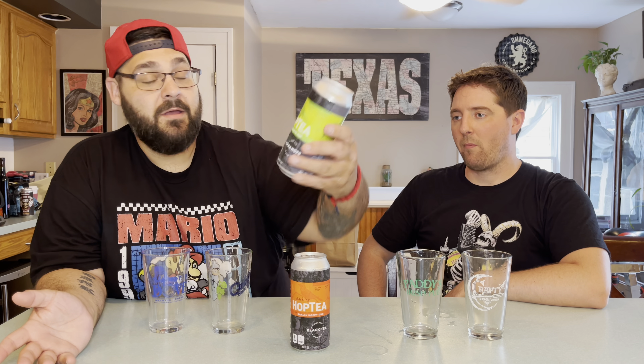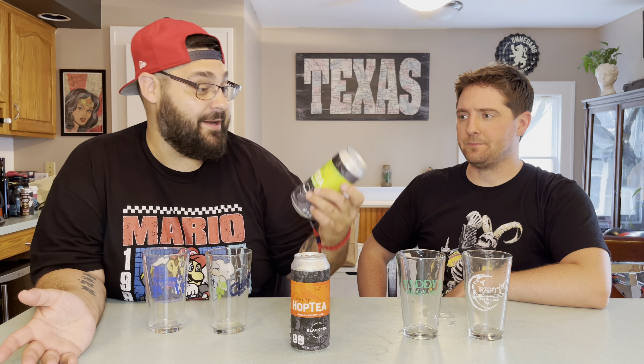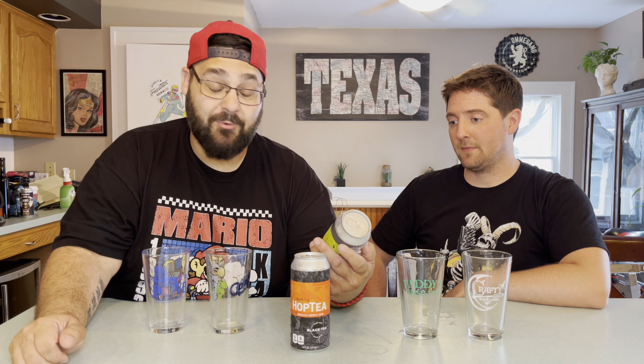Is that the one where they thought we were a couple? I believe so, of Mike's doing. Not that there's anything wrong with that — we love each and every one of you. All right, so what do we got here? This is called Hoplark. It's sparkling hop tea.